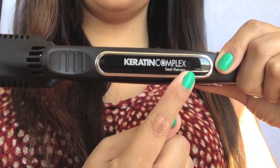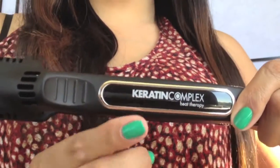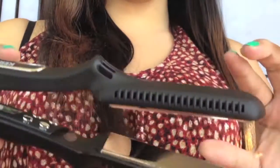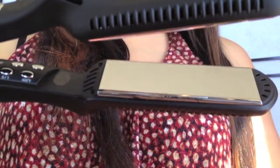Hey guys, today I'm going to introduce you to the queen bee of flat irons — the badass flat iron. This is the Keratin Complex Heat Therapy flat iron, the Stealth Number Two Digital Titanium flat iron. I got this from Amazon for $430. It's one and a half inches in width and has titanium plates.